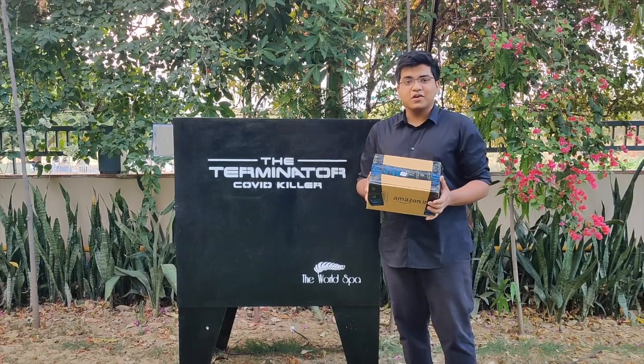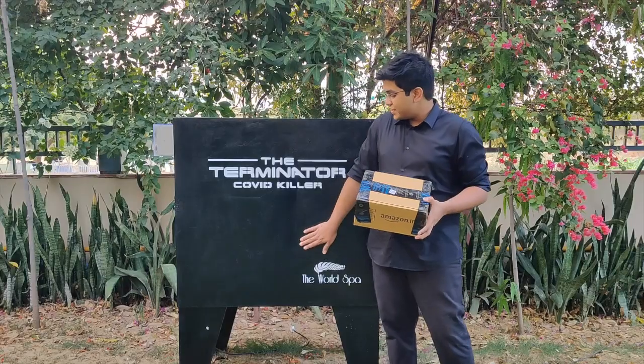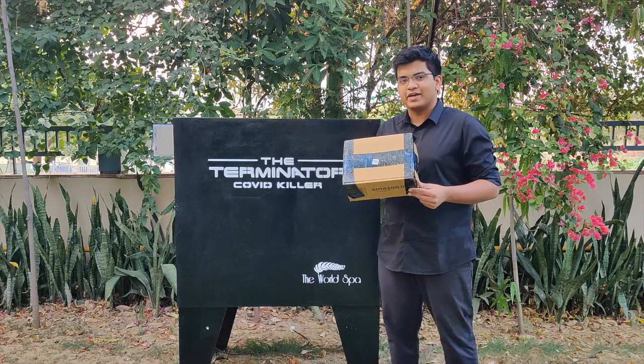This is a package and depending on the size of your neighbourhood, you could get several hundred deliveries a day. This is the Terminator — the box that kills the coronavirus that could be hitching a ride on your package.